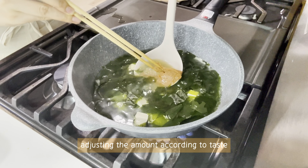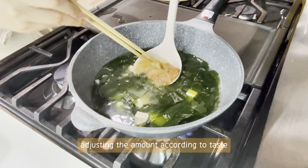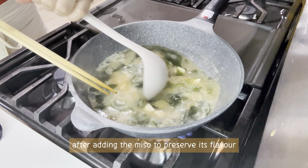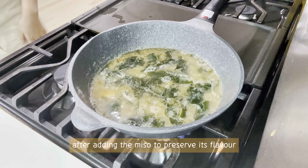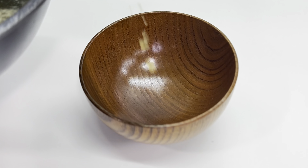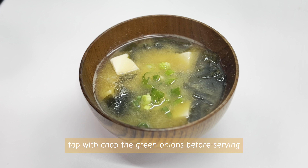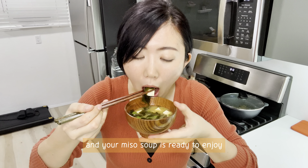Adjust the amount of miso according to taste. Be careful not to let the soup boil after adding the miso, to preserve its flavor. Top with chopped green onions before serving. Your miso soup is ready to enjoy!